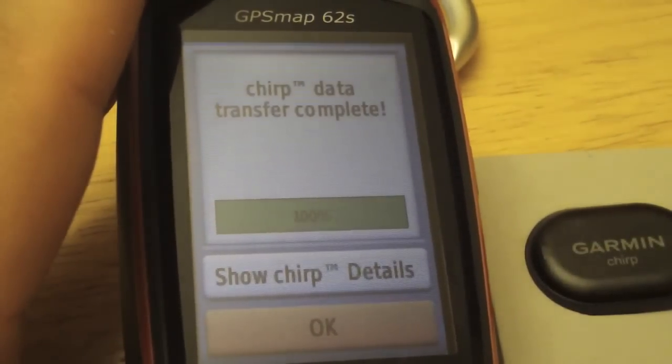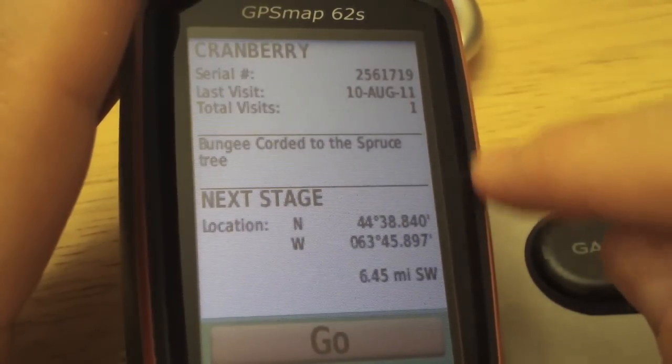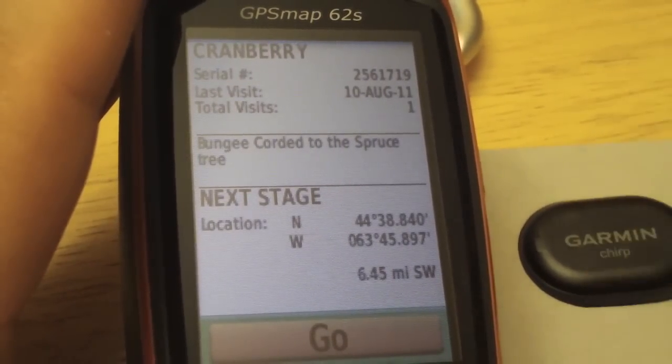It's asking if we want to see the details — yes, let's see the chirp details. You can see here that we found it on August 10th with one logged visit. If you want to navigate, we can do that. That's how you program the Chirp.